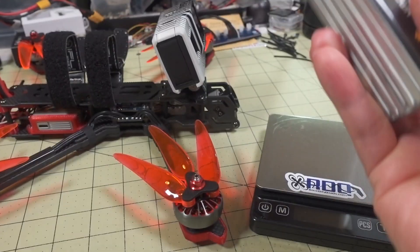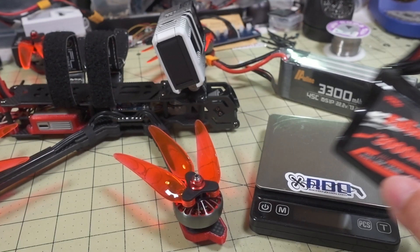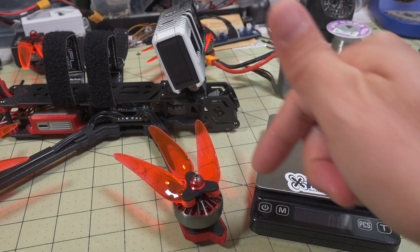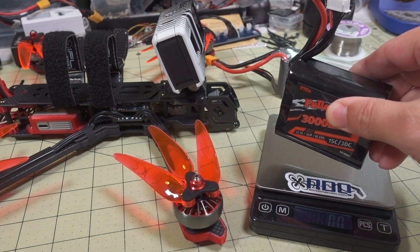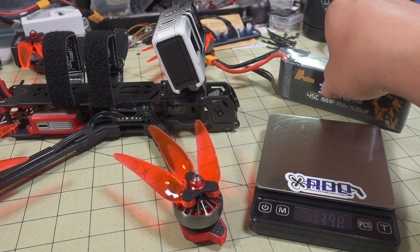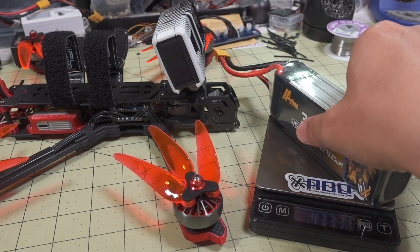So this is LiPo versus Lithium-Ion. Let's talk about the weight difference. I flew them on the Camara 7, which is using the 6S 1300 kV motor. This is the new 18650 pack, coming in at about 302 grams. And then the LiPo battery at 3300 mAh is coming in at 433 grams. So it's quite a bit heavier.